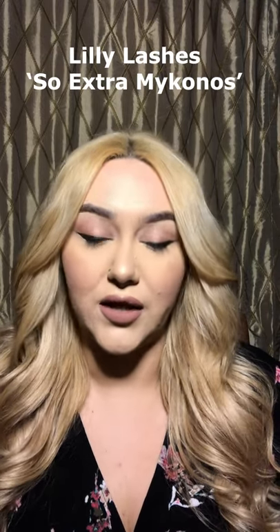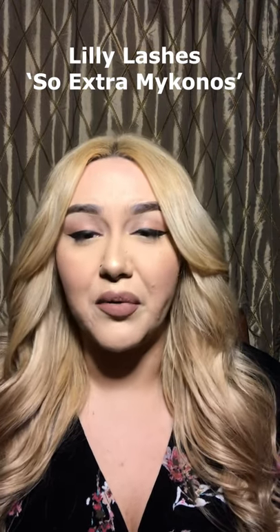First things first, you're going to want to pick out your lashes. I have the pair that I've been using — these are the Lily Lashes in the style So Extra Mykonos. They're a little big for some people; I really like them for me. You're going to want to measure your lash and make sure it's not too long so you're not having any poking on the inner or outer corner. I like to do that before I've applied mascara. I have really big eyes so I never really have to trim, but a lot of people need to. When you trim your lash, you want to cut from the outer corner so you don't lose the symmetry from the inner corner.